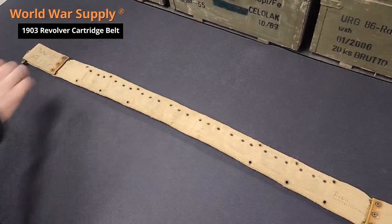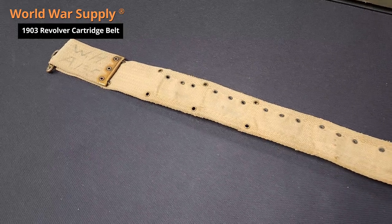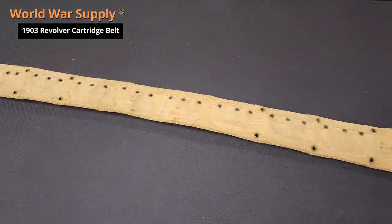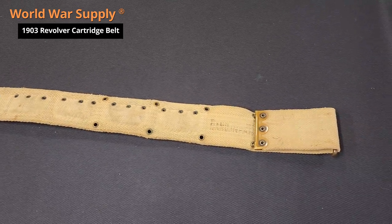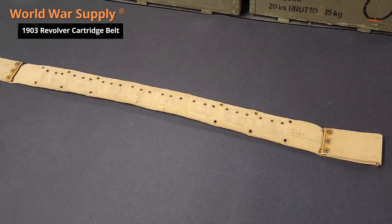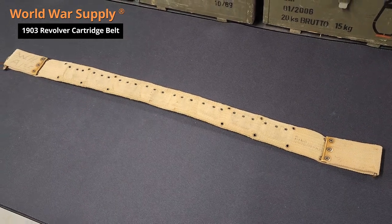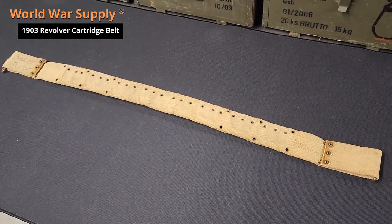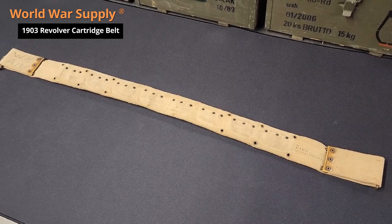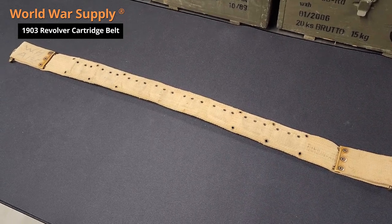I'll show you the back here. This is at its maximum length setting, which is 36 inches. Keep in mind 36 inches is over the uniform, over the pants, and over everything — so probably a maximum of about a 32 inch waist if you're going to comfortably wear this over your equipment. And that's the maximum, not the minimum, which shows you how much smaller in stature people of that era were.